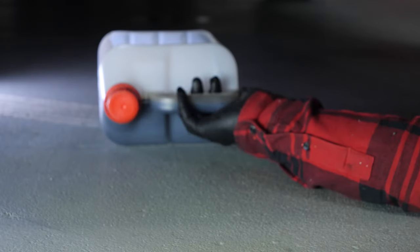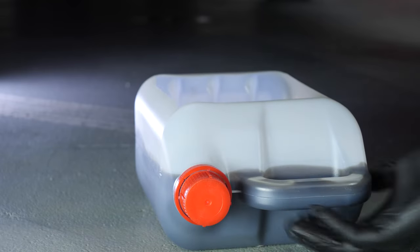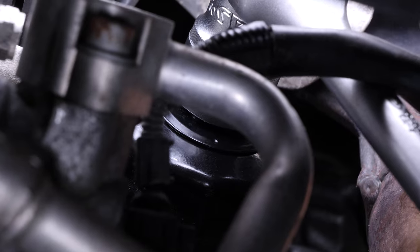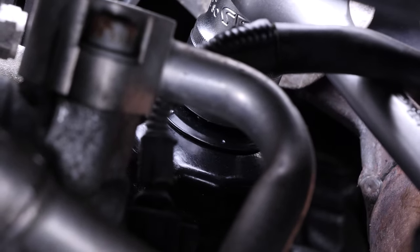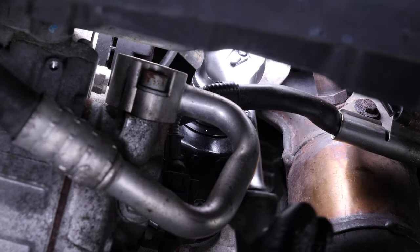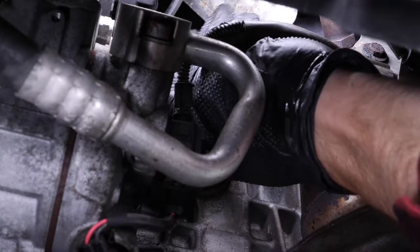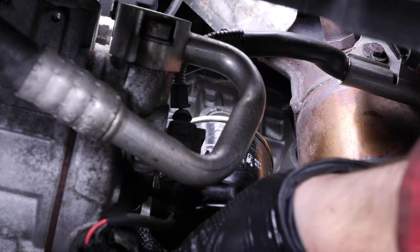When you drain the oil, you should also replace the oil filter. The oil filter is located underneath a heat shield on the exhaust manifold. Using a socket wrench and a 30mm socket, unscrew the oil filter and finish it off by hand. When released, turn it upwards to avoid spilling any oil.